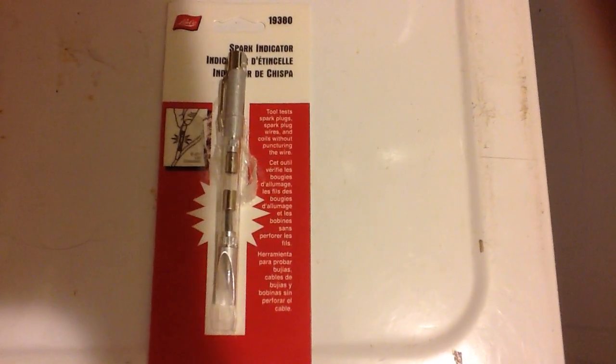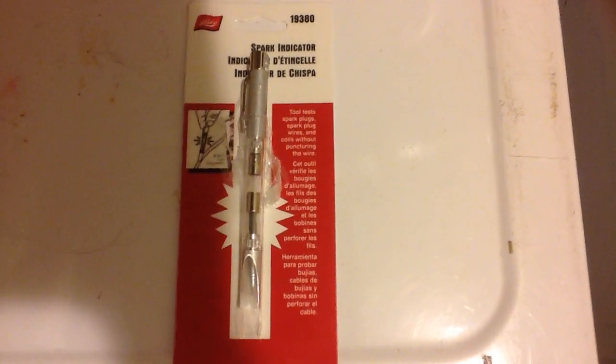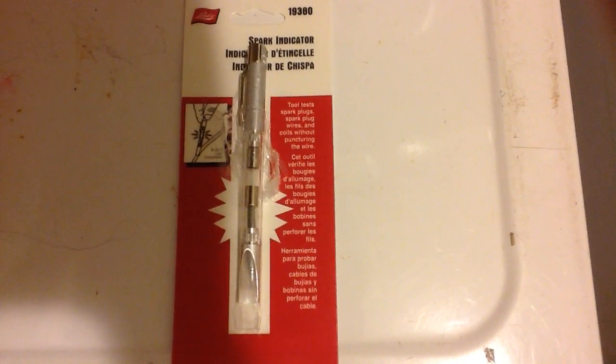I bought this device from Sears for $7.50 online. It's a spark indicator and basically what it's supposed to do is check your coils are hitting right and that your spark plug wires are good. It even says to test spark plugs, but I kinda doubt that because the way you use this is you connect it to one of the wires and it lights up. Sure the ignition is going to be clicking off, but the spark plug — I'm not sure it's going to be able to test that. But let's see.